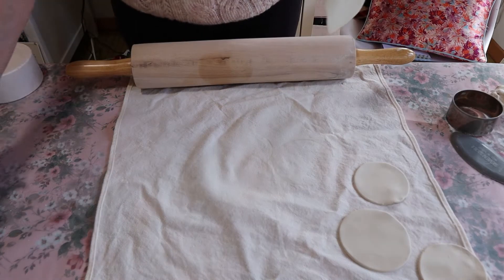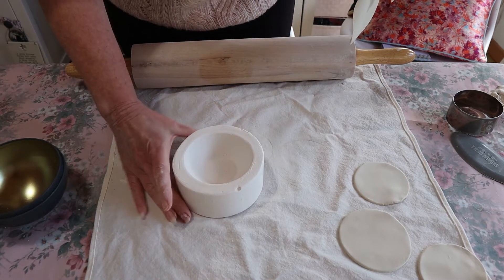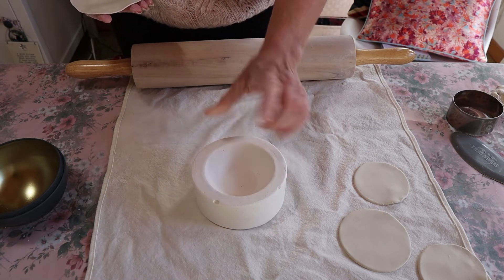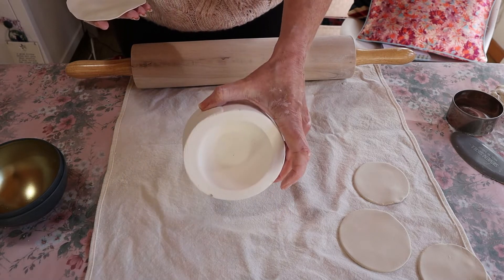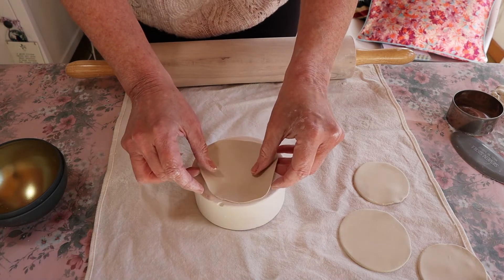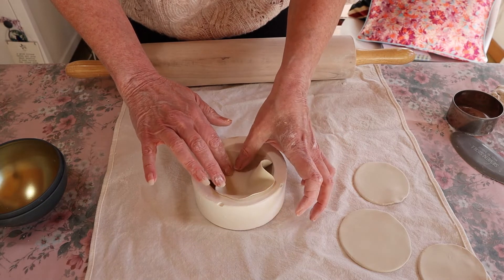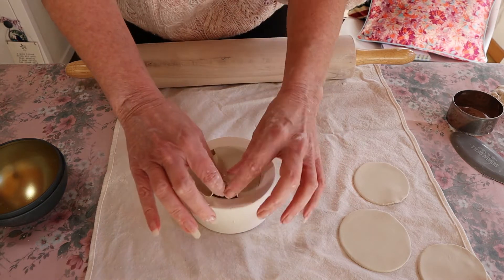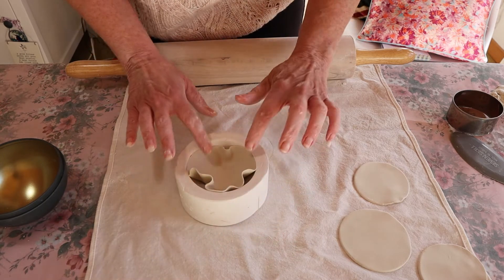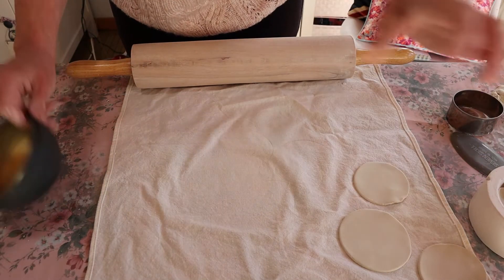The next thing is you can either get a small bowl, or I'm going to be using a plaster mould — it's a plaster mould of a tealight holder that I've made, but it's great for making these little jewellery holders. You just want to press in and you'll get a lovely, unique shape. But I know not everyone's going to have something like this, so just get a bowl.